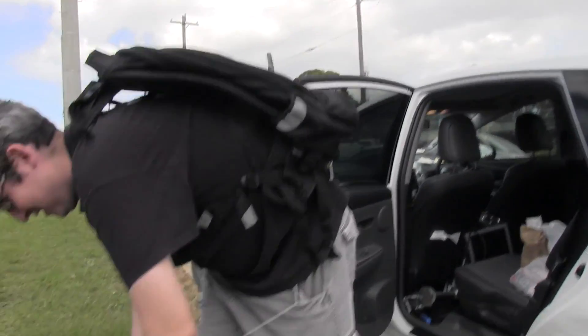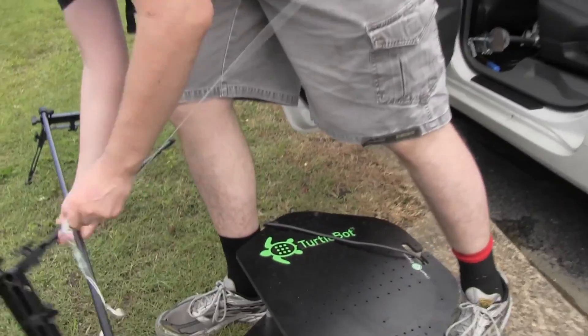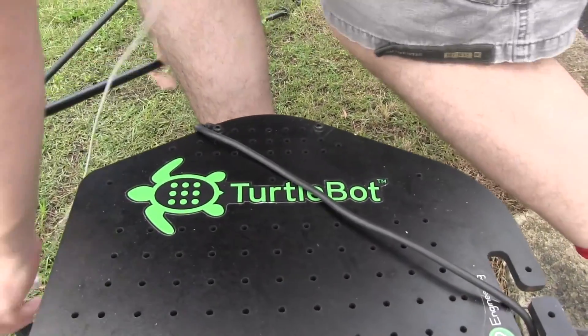We've come to Gav's car and he's got, look at this, it's a TurtleBot! I love it.